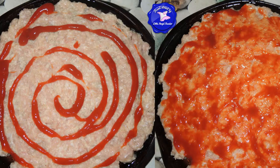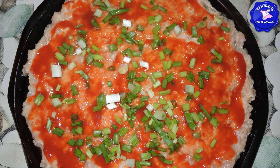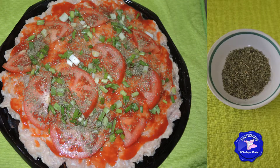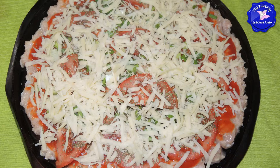Spread some ketchup on top. Cut green onions and put them on top — this is optional. You don't have to put green onions if you don't like them, but green onions add color and crunch and they're good for you. Add tomato slices, sprinkle some of your favorite spices and herbs, and cover the pizza with grated cheese.